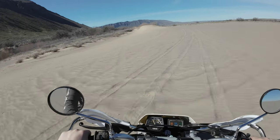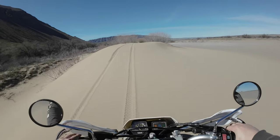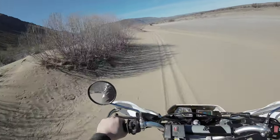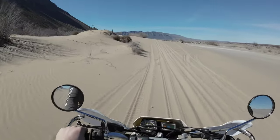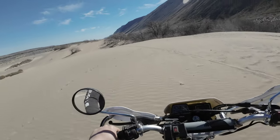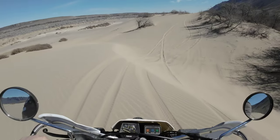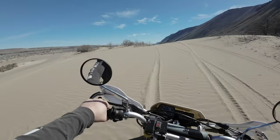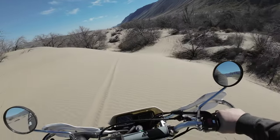Once my other T-Dub gets up and running, I want to take it out here or somewhere like Walker Valley — they've got a bunch of technical stuff — and see how the two rear shocks compare. Whoa, it feels so good to be out here on a T-Dub. Things on my side of the screen haven't been so good lately, but man it just feels good to be out here.